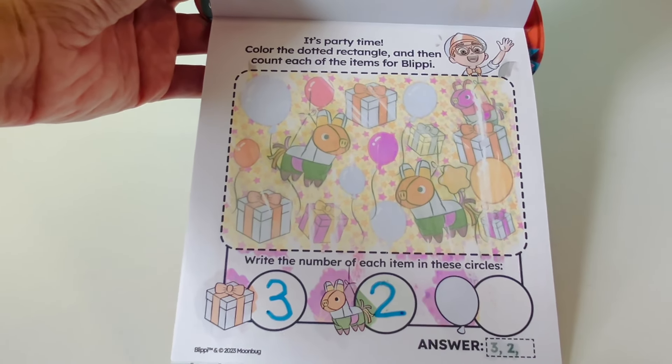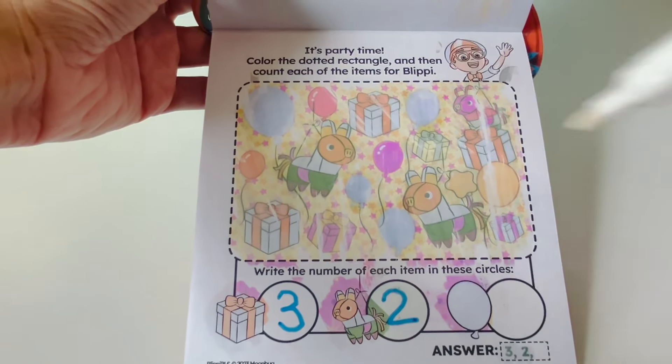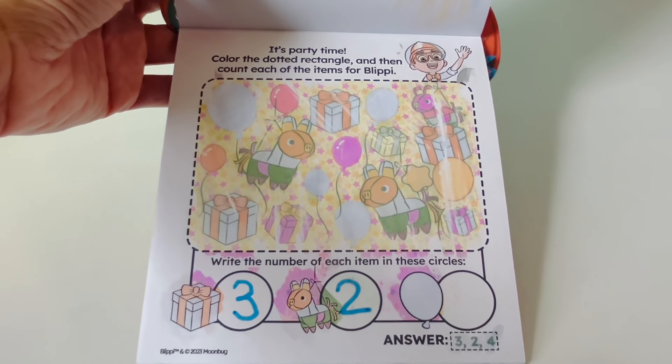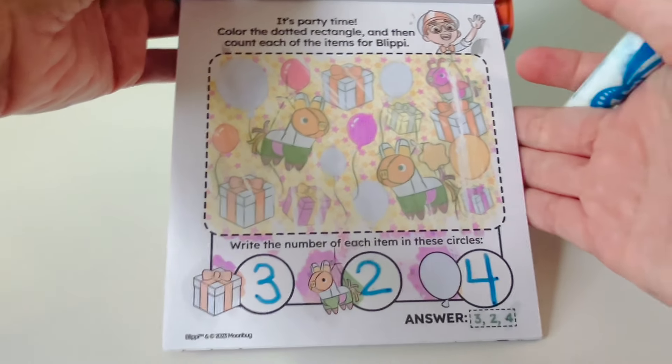Blue balloons! Let's count the number of blue balloons: one, two, three, four. I see four blue balloons. Four. Great job! Let's write the number four.